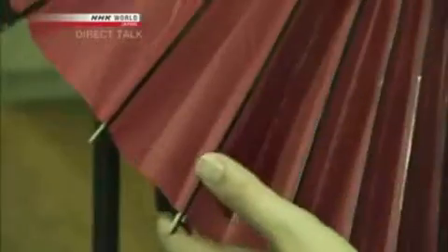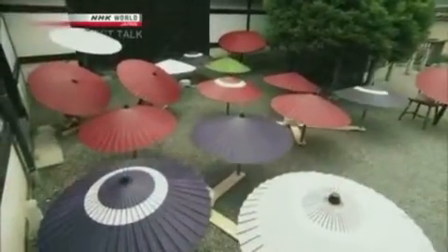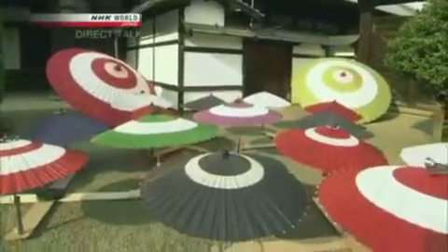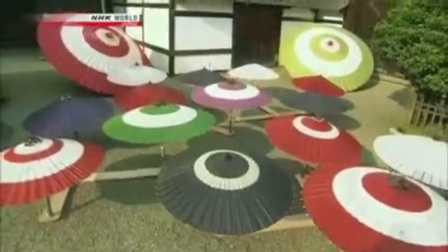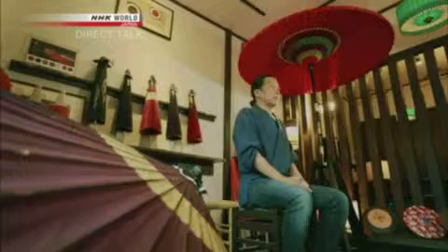Finally, oil is applied to the washi, and the Wagasa is placed out in the sun. Once the oil has dried, the Wagasa is finished. It's water and oil, which naturally repel one another, so the oil makes it waterproof. We use linseed oil, also called flaxseed oil — a type of drying oil. When you expose it to the sun, it dries and hardens into a film. The lifespan of a Wagasa is seven or eight years.